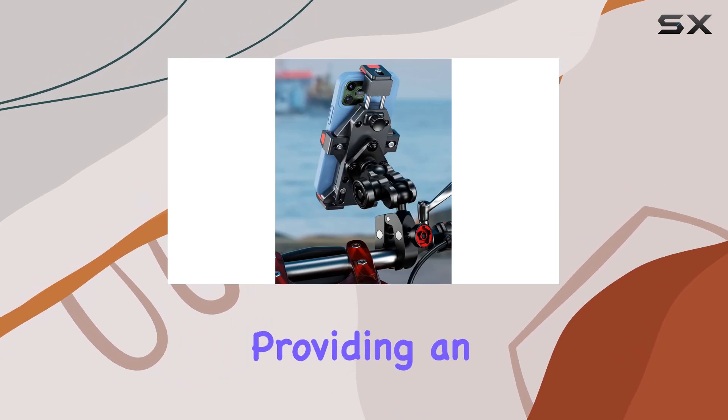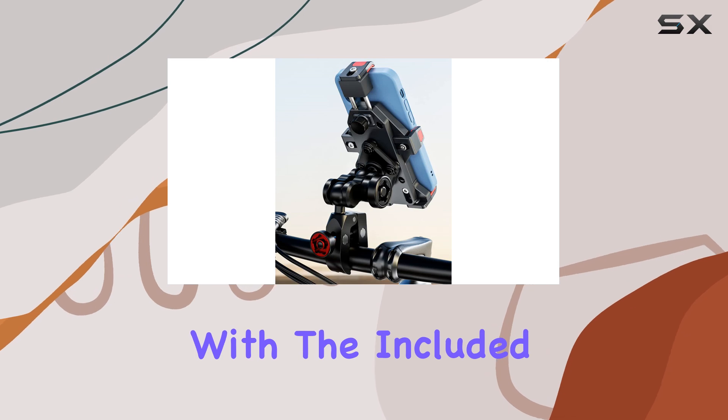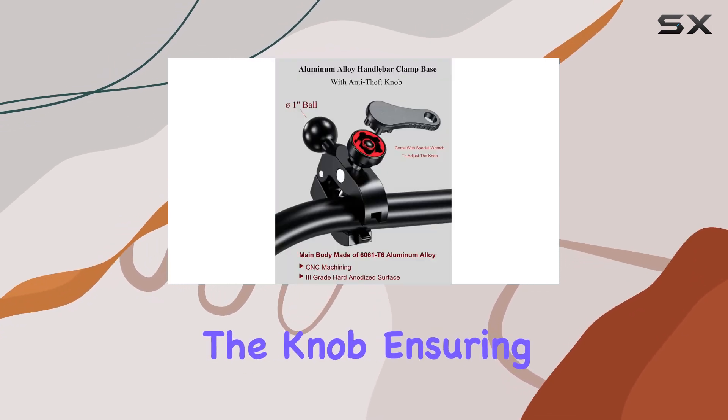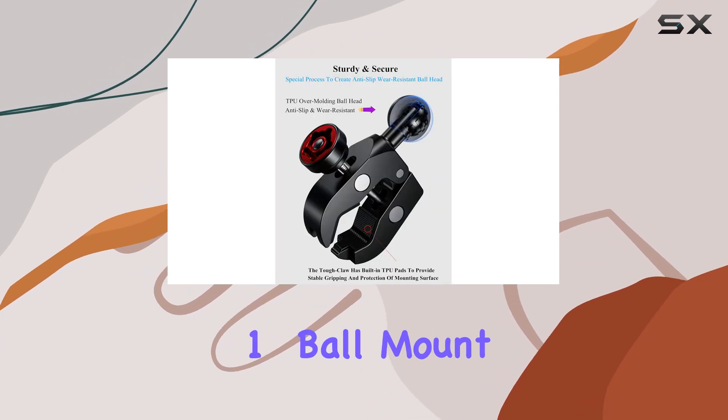One of the standout features of this mount is the anti-theft knob design, providing an extra layer of security for your device. With the included special wrench, you can easily tighten or loosen the knob, ensuring your device stays firmly in place.